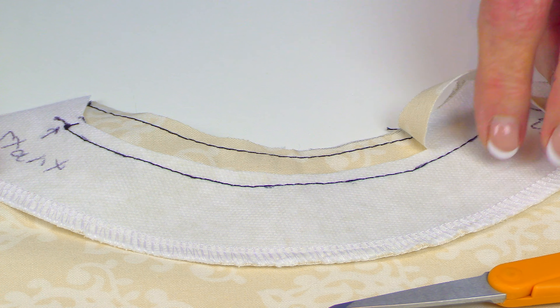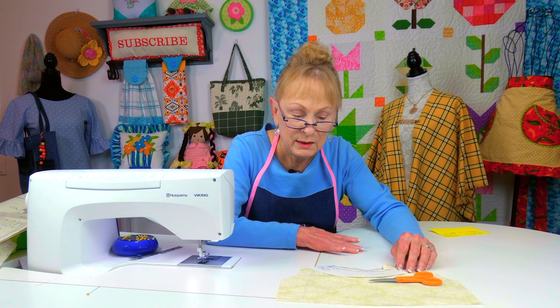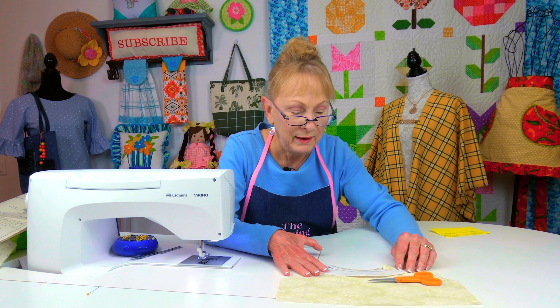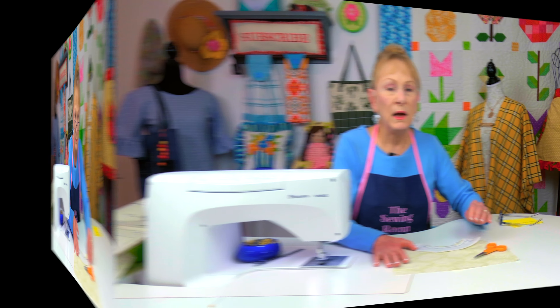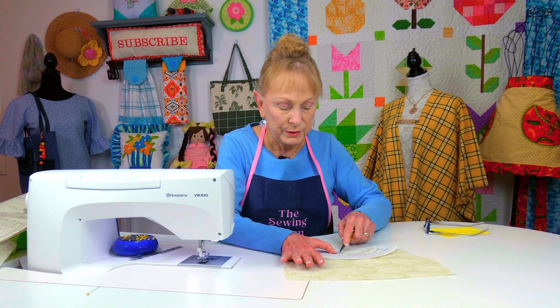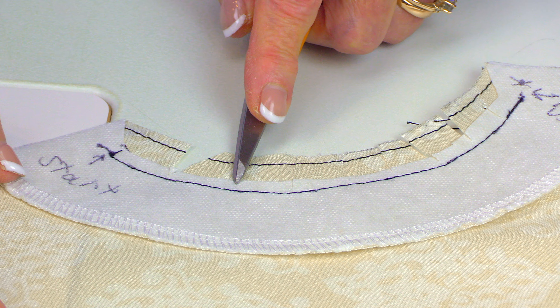The next step is they ask you to do layering. What layering means is you're actually going to cut the facing piece down so it's shorter. You do that to take away some of the bulk so that the neckline stays really nice and flat and comfortable.